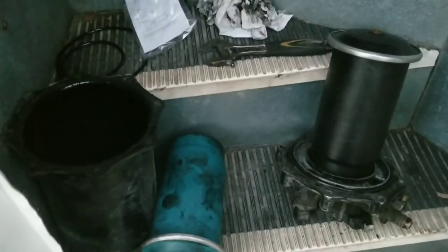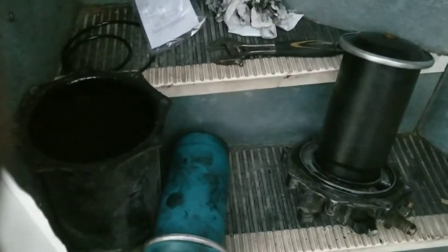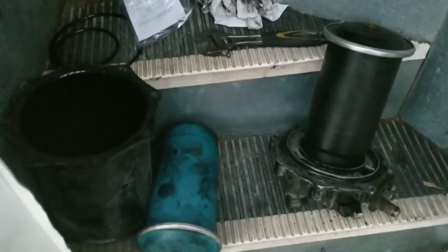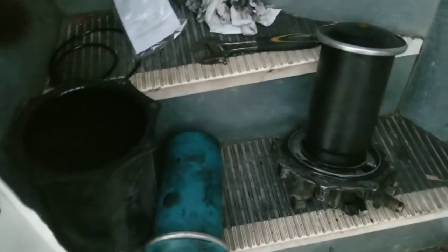Let me go ahead and put this all together. It's just like I told you before - the same way you took it apart is the way you're going to put it on. Then I'll go ahead and install it and show you how the hoses go on and which ones to take off and everything like that.